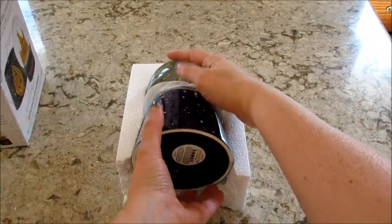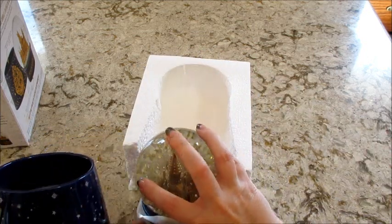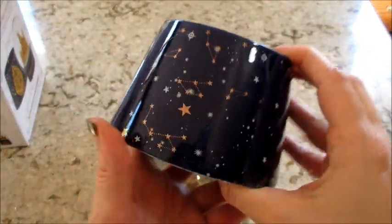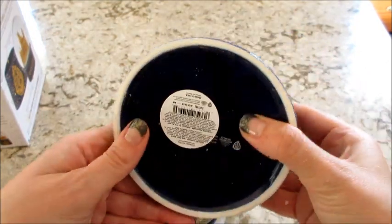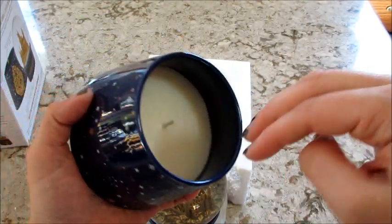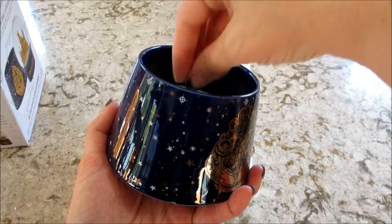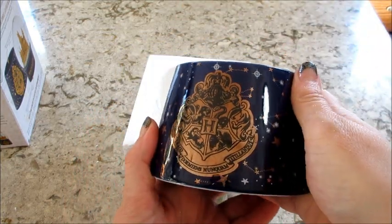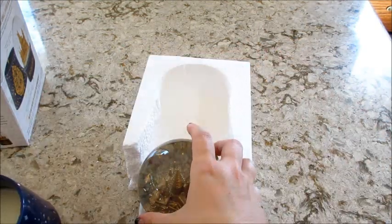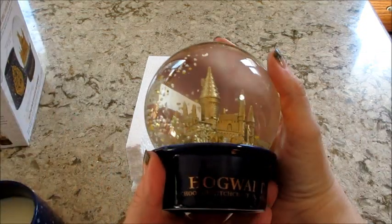Mine broke off the bottom but it looks okay so far. Being very gentle here — the base has stars and constellations on it. It smells good. My only pet peeve is that the candle doesn't look very big, but that's because the snow globe has to go in there. So that sits right there, there's the little crest, and then this part comes off.